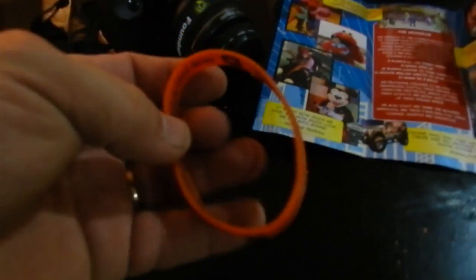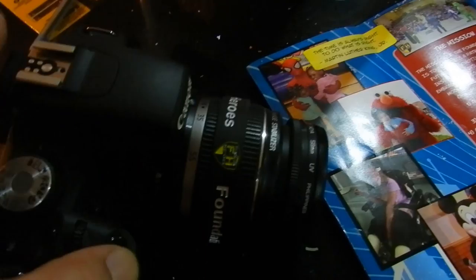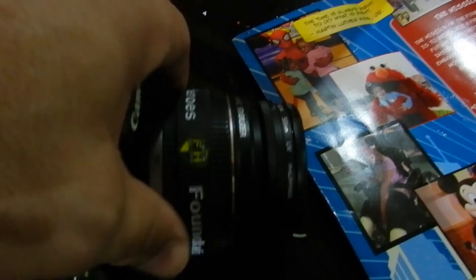Hey everybody, you know these little rubber wristband things that we find all over the place? Check this one out. This is one of my cameras that has removable lenses, and you can slide it up over the grip area for focusing, and you can use these on any size lenses. If you have one with the big fat front, you can slide it over from the back, and it makes it so much easier to focus and grab.